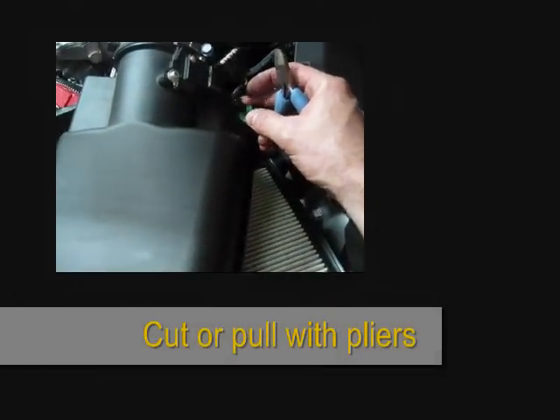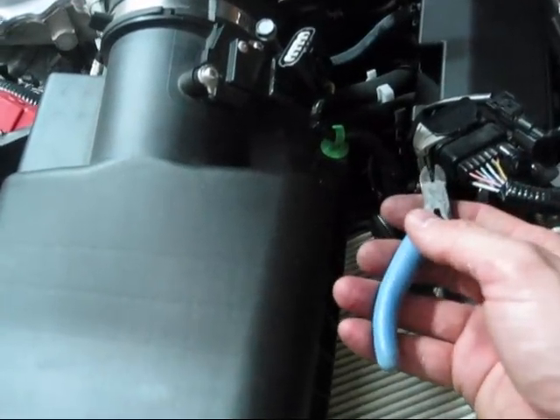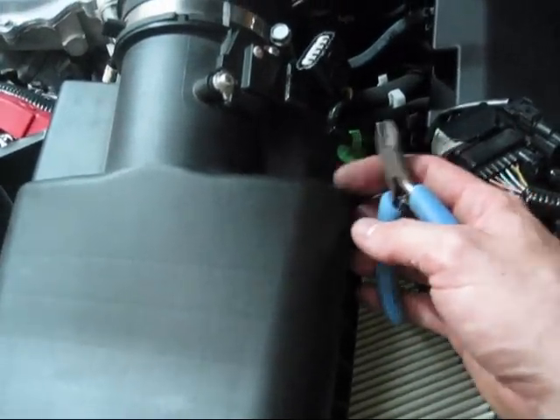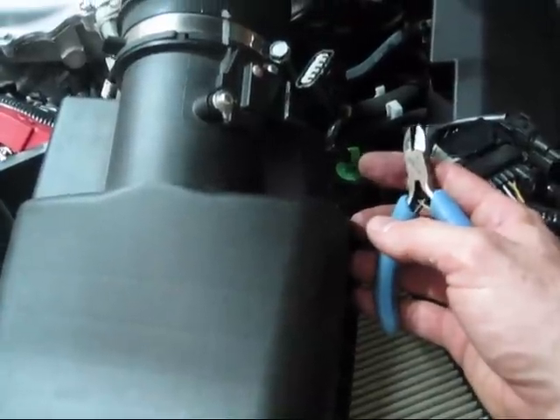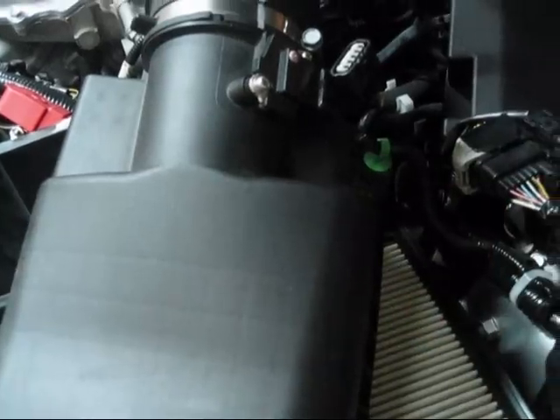We almost got it out but there's one little thing I forgot to mention — there's a little wire tie holding the connector for the mass airflow sensor there. We're just going to cut this right here. Just be real careful not to cut the wires.